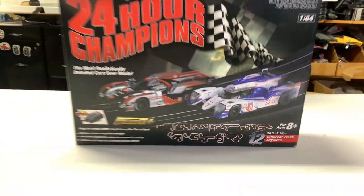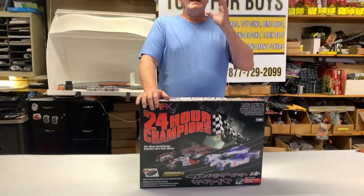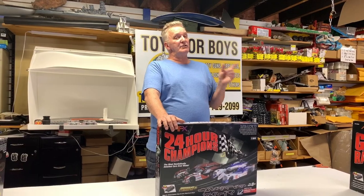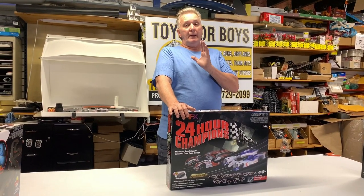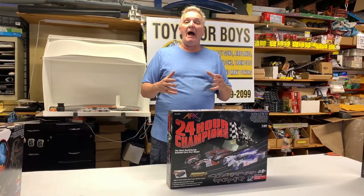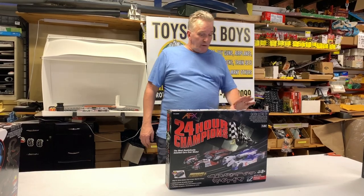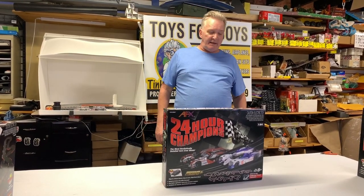Always remember with Race Masters — it's AFX Race Masters. That means it can work with Aurora AFX, Tomy AFX, and Autoworld. Any of those sets can be combined. So if you have your dad's old AFX set from the 1980s, you can combine it with this set. The track might just need to be cleaned.